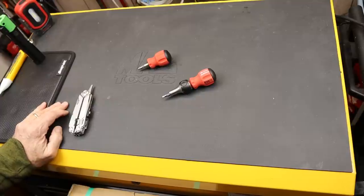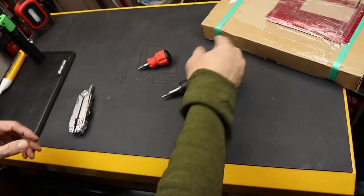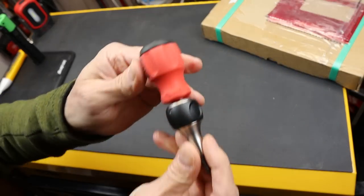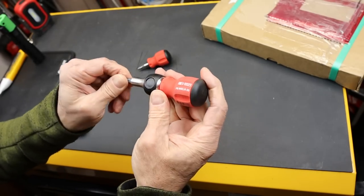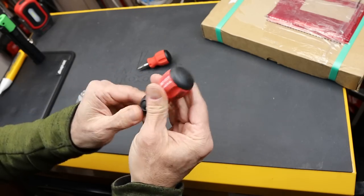Howdy folks, Doc here with Last Best Tool. I just got a box right here — I'll open it in just a second — but it's from Switzerland and I assume it's my PB Swiss replacement. As you recall, I did a video a while ago on the stubby ratcheting screwdriver, and in particular the PB Swiss possibly being the best.